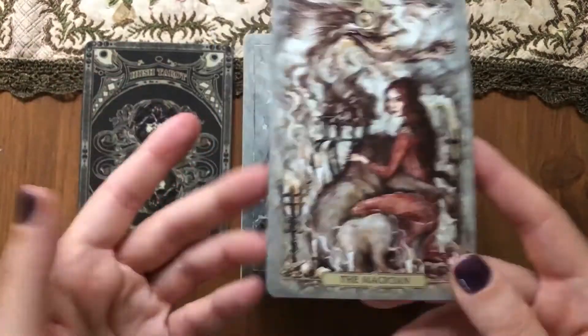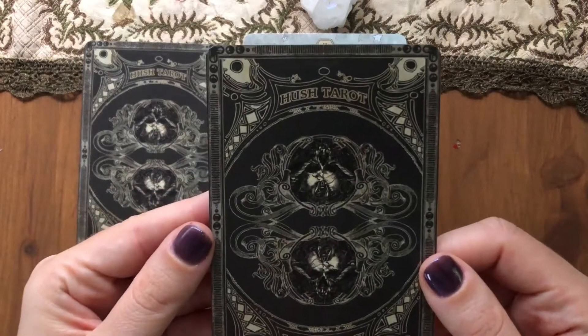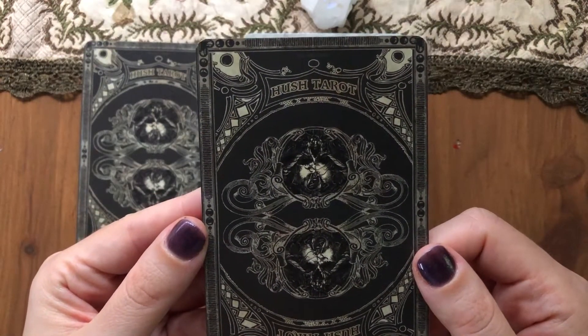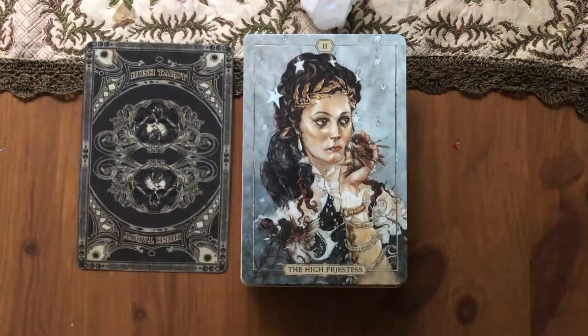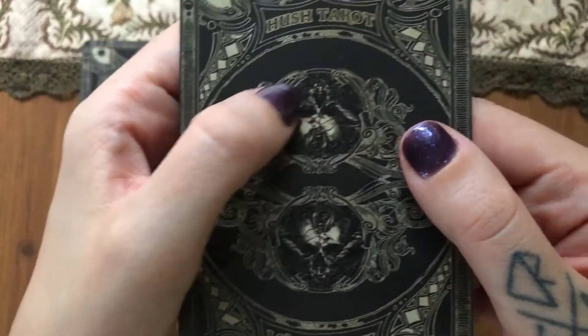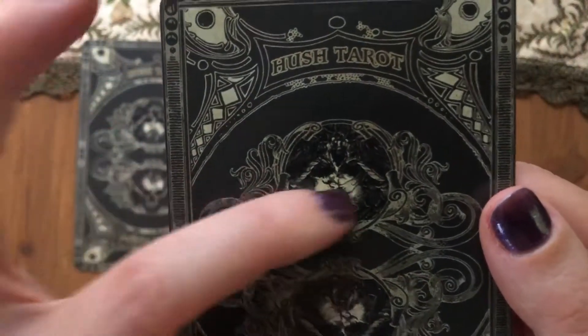I like how it shows that magic has its price — you have to pay it in order for it to be actual, real magic. Not just the superficial kind, but what I understand as magic — the elemental part of it. That rawness is definitely there and it kind of reminds me of shamans. I need to take a closer look at the back as well. It looks like a moth or a cicada or something.